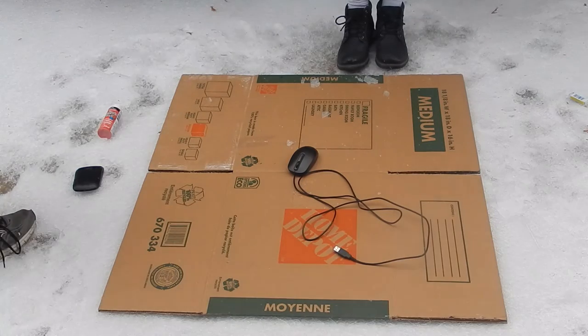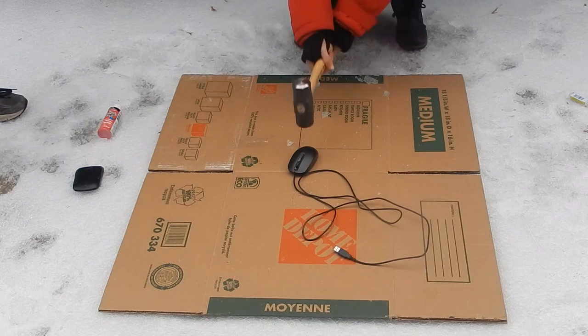Okay guys, the mouse first. Jimmy's gonna be smashing it. Yo. Hard. Hard as he can.